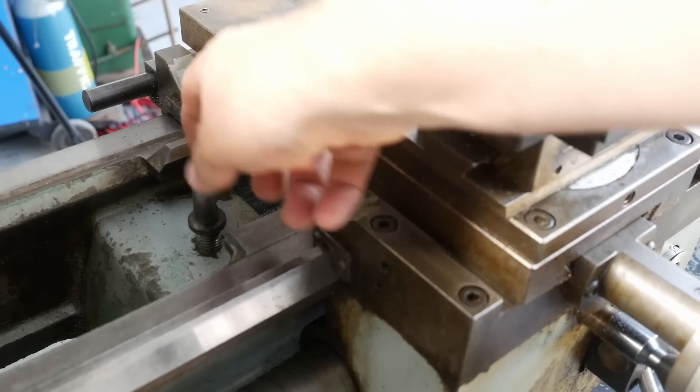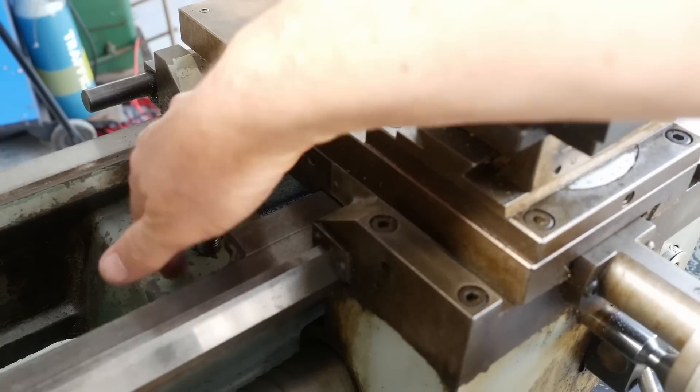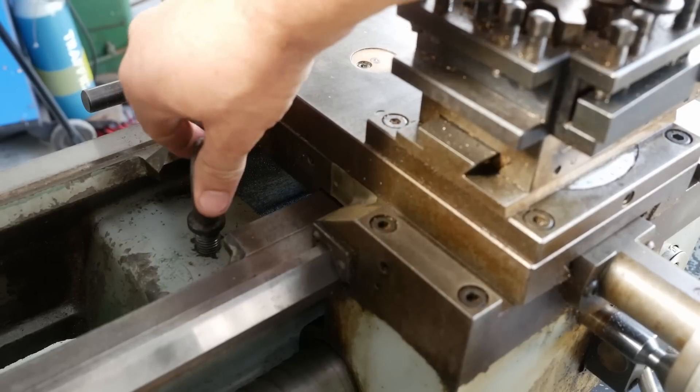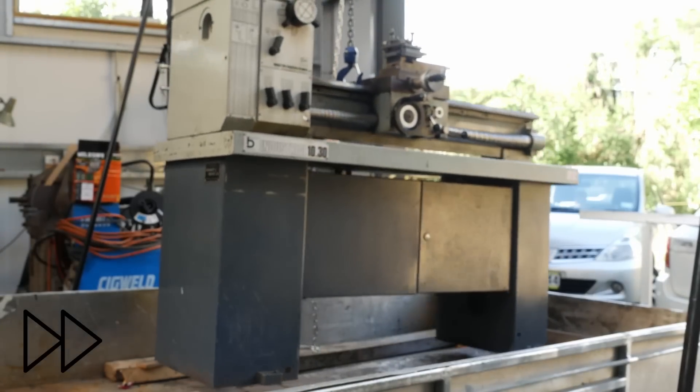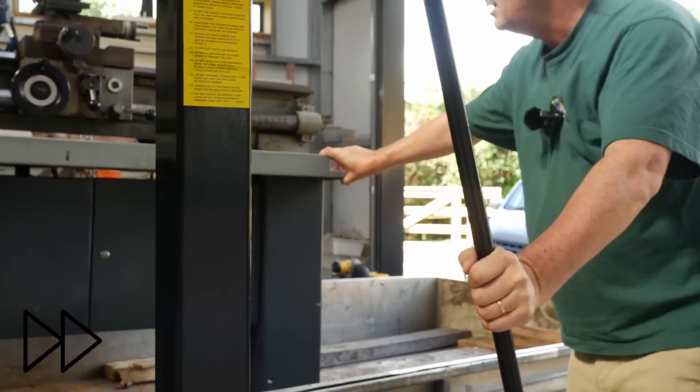That's a pretty thoughtful design by Boxford. They've got a lifting point right directly in the middle of the bed on one of the big bed ribs, right on the center of gravity. Put an eyelet in and hoist away. Well thought out. You can find those features in some of the earlier lathes but they became pretty much standard by the 1980s.